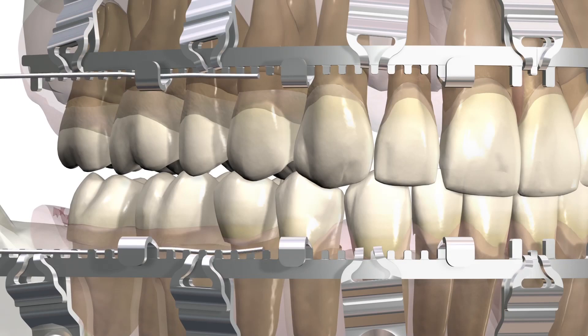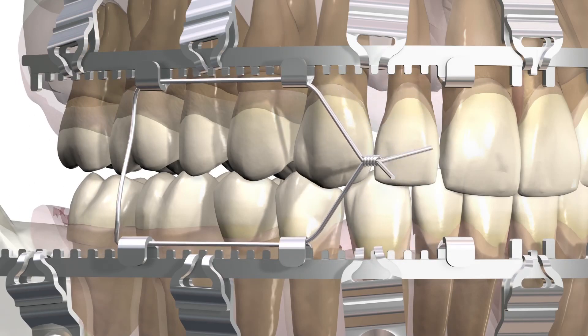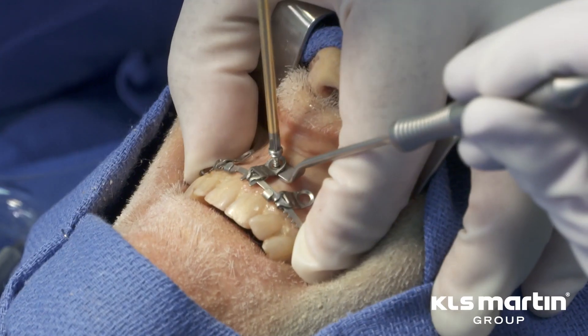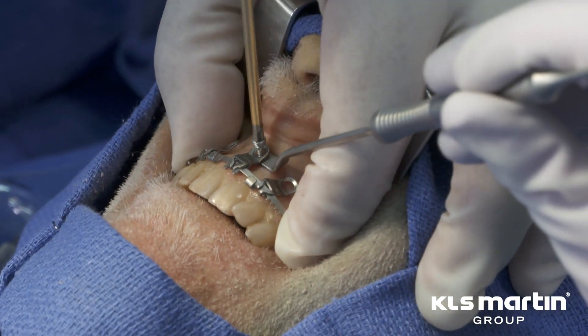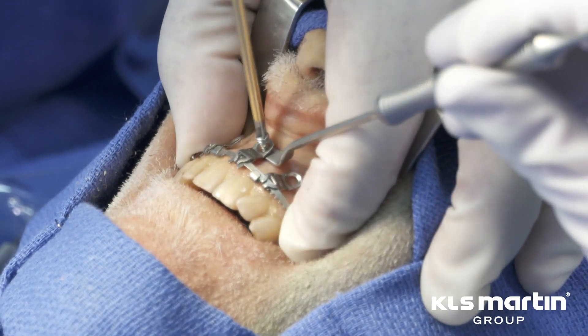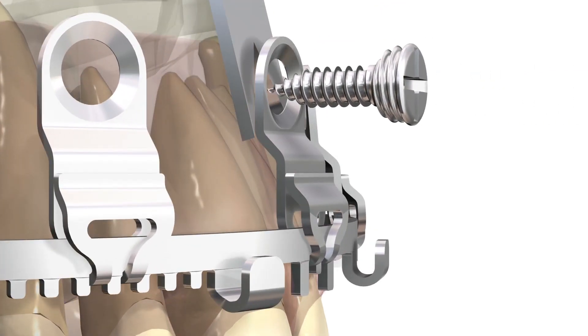The slider plates engage the tooth edge of the L1 MMF arch bar when tension is applied to the wires as they engage traditional wire hooks. Compression of the gingiva, the second most important consideration, is prevented through the automatic lifting of the plate off of the soft tissue as the reverse locking threads of the screw engage the plate during the final turns.